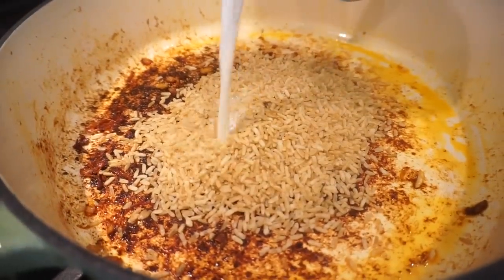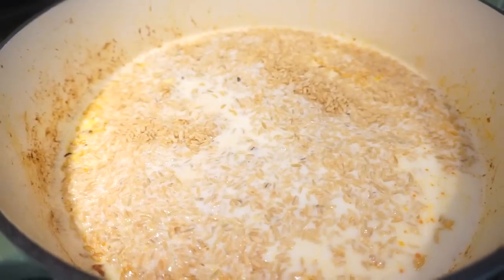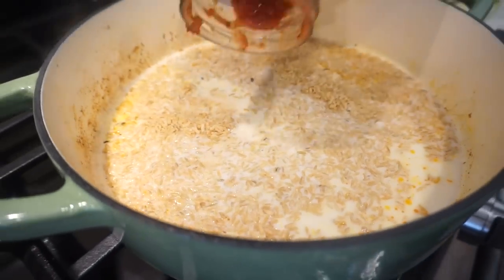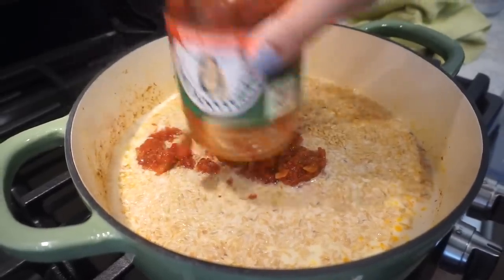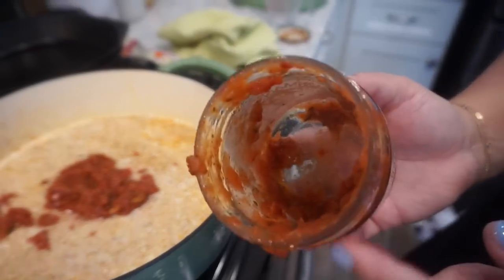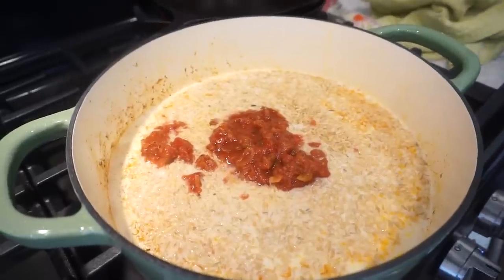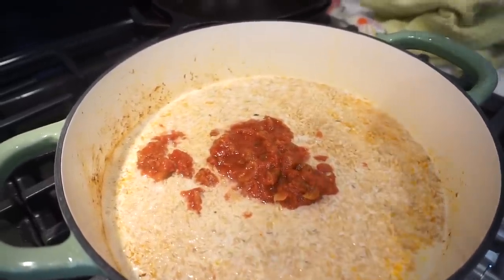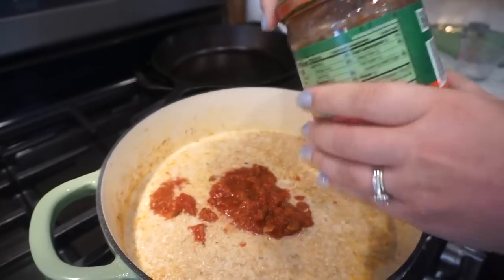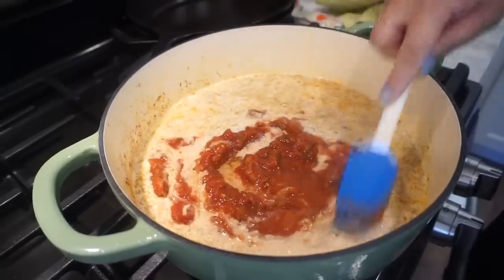Adding my rice and then my milk. I'm not measuring — just adding in all the salsa. There's about one cup left in the jar because Bunky ate all the rest! Adding a little chicken stock to rinse the jar and get it all in. The rice is cooking in milk and salsa, which is going to make it really creamy.